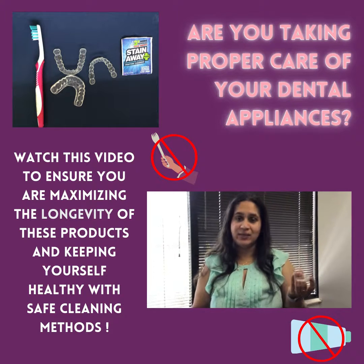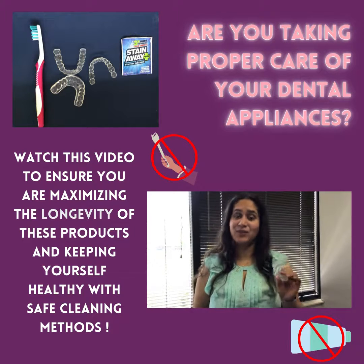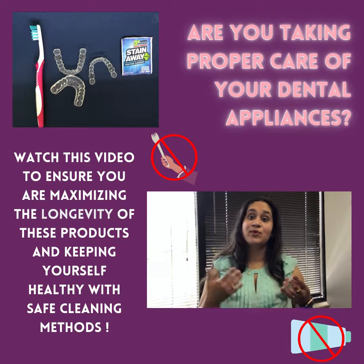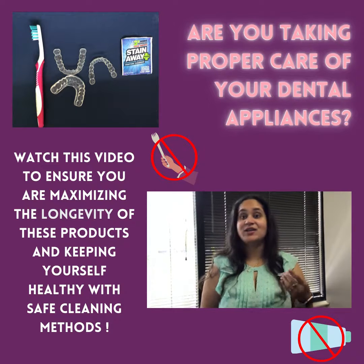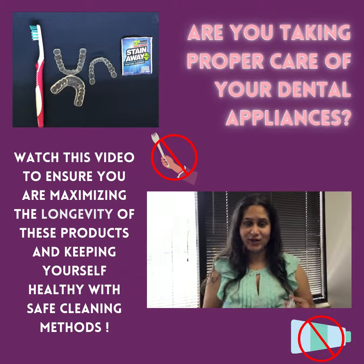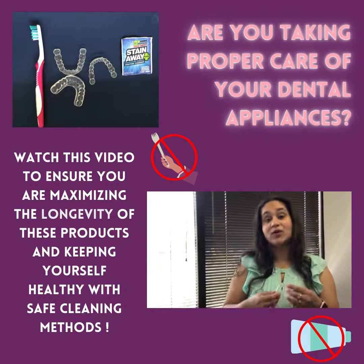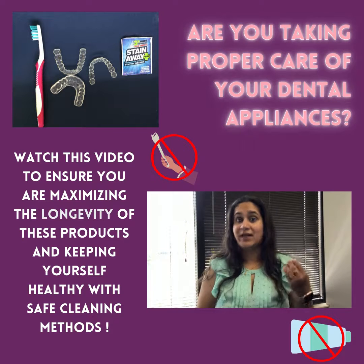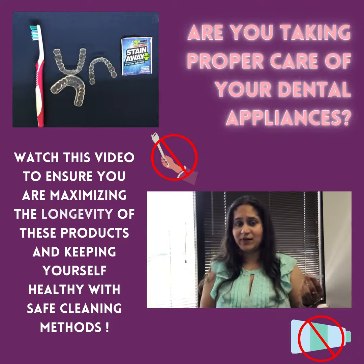How clean we keep the appliance is very critical, and the process we follow is equally critical. If we don't maintain it properly, it increases the porosity of the appliance over time, which can lead to more bacterial buildup — which is very unhealthy and unhygienic when we put it in our mouth. It can also determine how long your appliance lasts, as poor upkeep obviously shortens its lifespan.